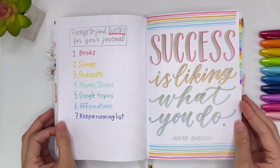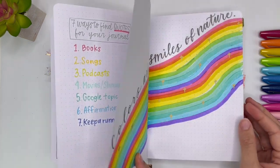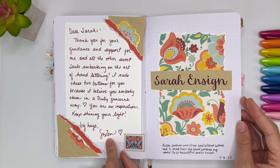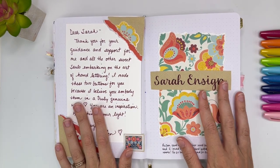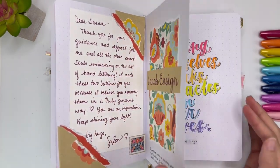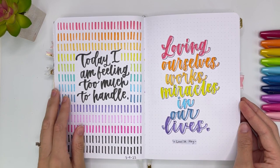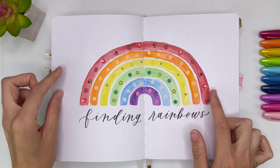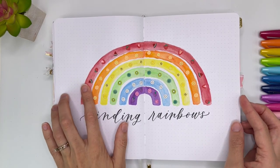This was another one where I was making a list: seven ways to find quotes for your journal. And then this one was a quote for Archer and Olive: 'Success is liking what you do.' 'Colors are the smiles of nature.' This was a really sweet card that I got from Susan — she is in my Intentional Lettering for Beginners course. I've enjoyed so much getting to know the people there and seeing all of their lettering. She sent me some pins and it was the best, so I had to include this in my journal. And then: 'Today I'm feeling too much to handle.' Sometimes I just letter whatever I'm feeling because I have a lot of emotions. And this one: 'Loving ourselves works miracles in our lives.'